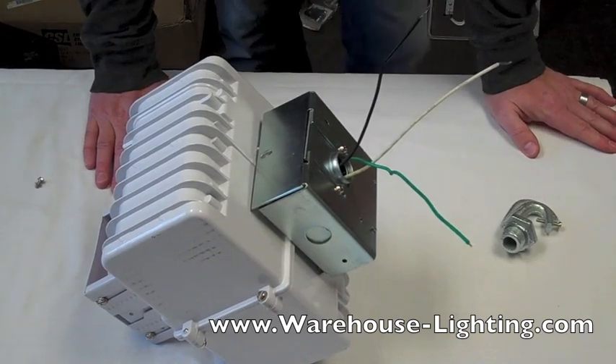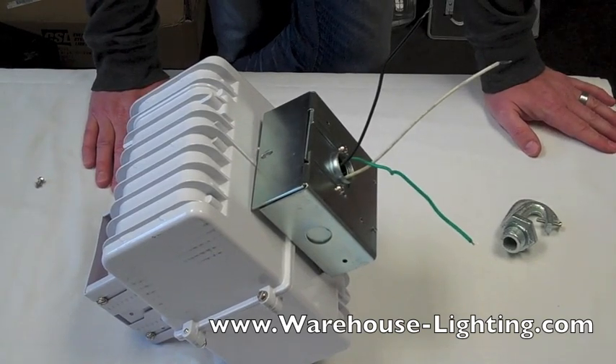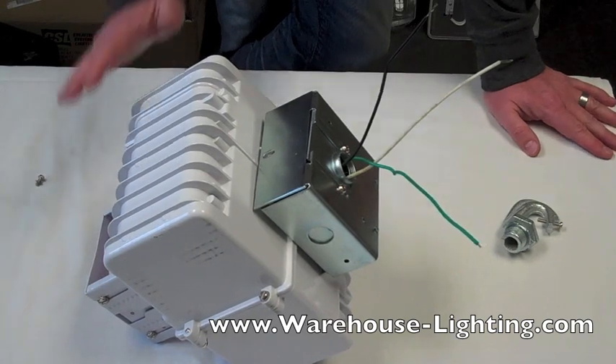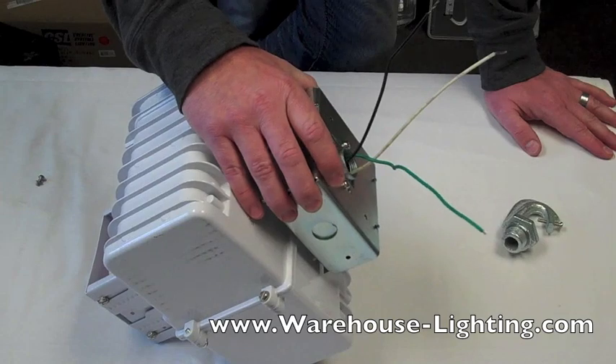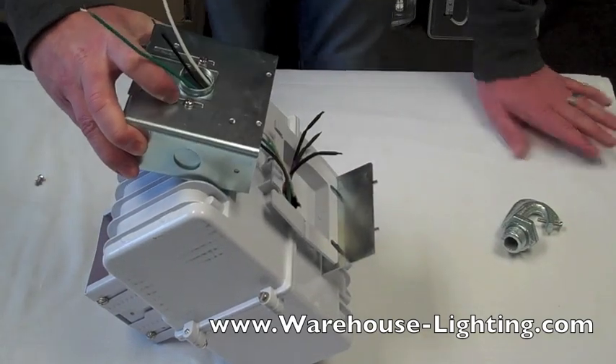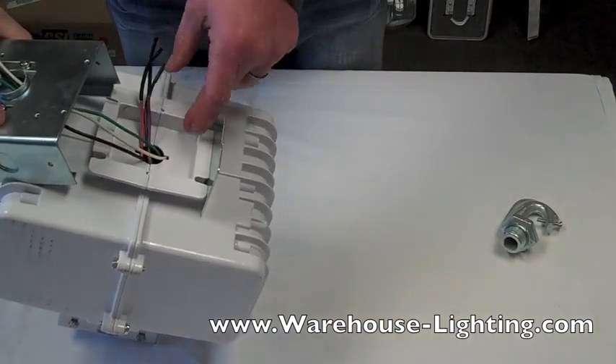If you have any questions, please feel free to call us here at Warehouse Lighting. The direct phone number is 414-525-9027. This is how to hook up a high bay or a low bay. Remember this drawer is removable — you can tuck the leads back into the fixture inside and you're good to go.